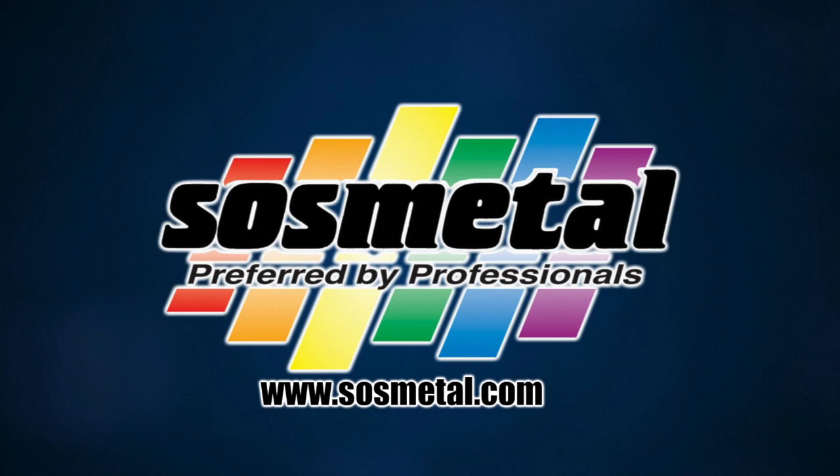This product, along with many other innovative problem solvers, is available at SauceMetal. For more information, visit our website at www.saucemetal.com.